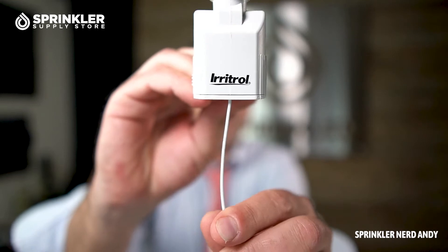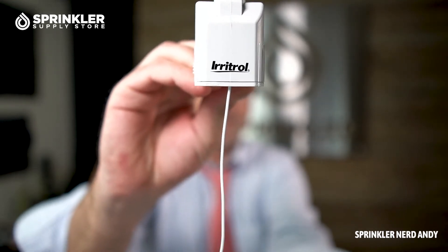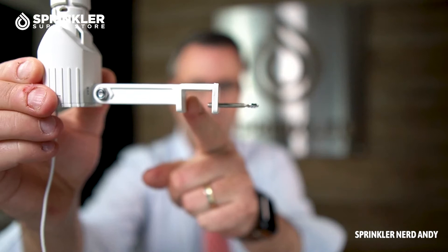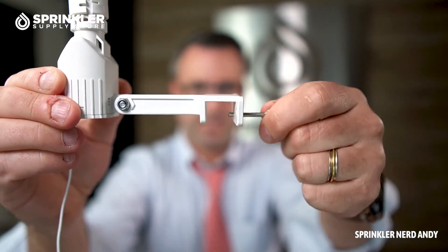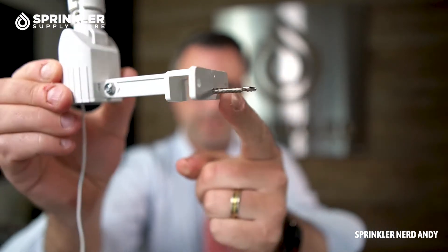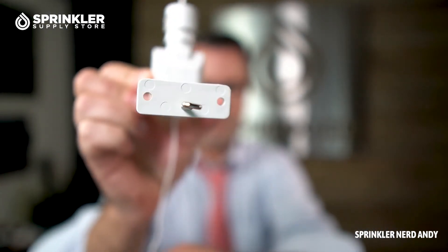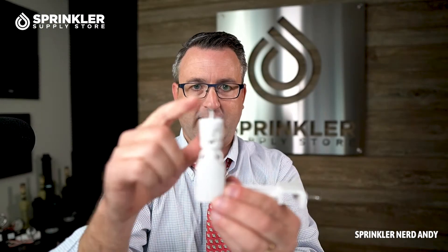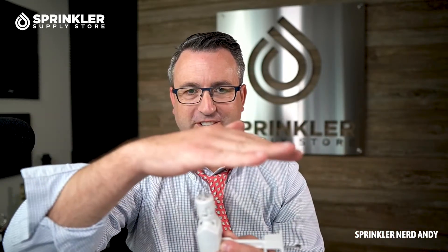This white cable coming down the bottom is the antenna that communicates with the receiver. The gutter mount uses a set screw to tighten onto the gutter, or you can remove the set screw and screw it directly into siding, a wall, a fence post, or the side of your mailbox — wherever gives the best access to open sky. It's really important to place this where it's open to the atmosphere: not under a tree limb, not under your eave, not behind a bush.